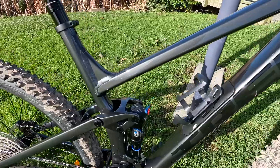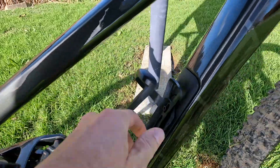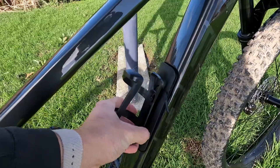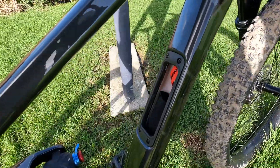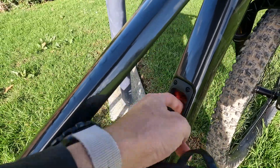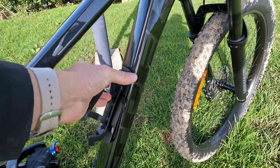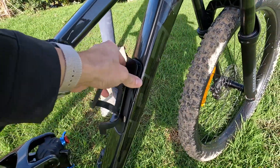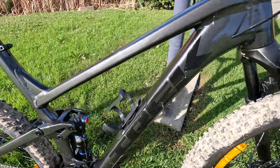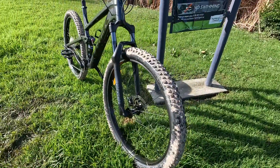There's a storage bag in this compartment for your tools and stuff. Let me open it for you — you lift it up and out like this. You can store tools or an additional tube in there if you want, although the tires are tubeless ready, so I'd probably recommend converting them to tubeless.